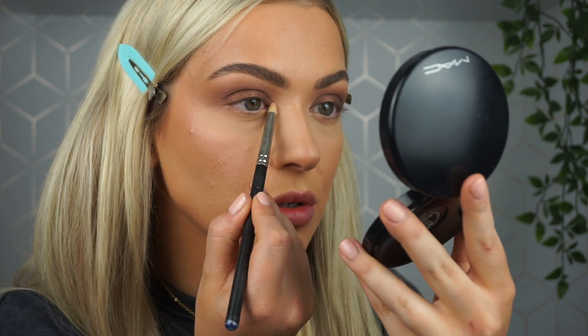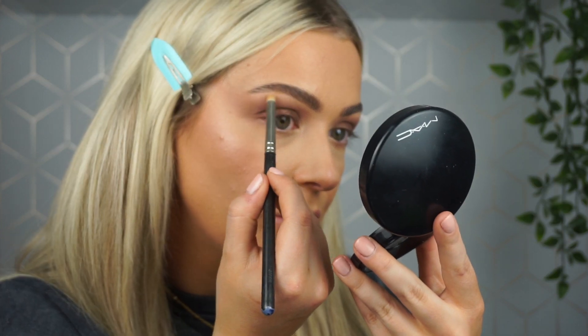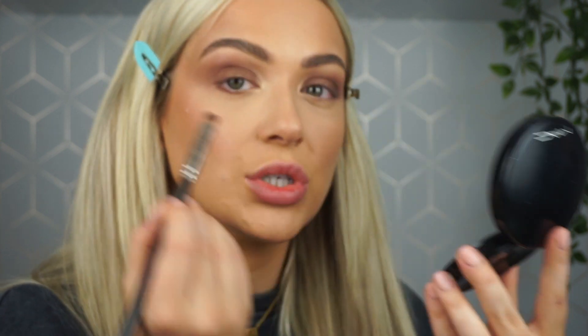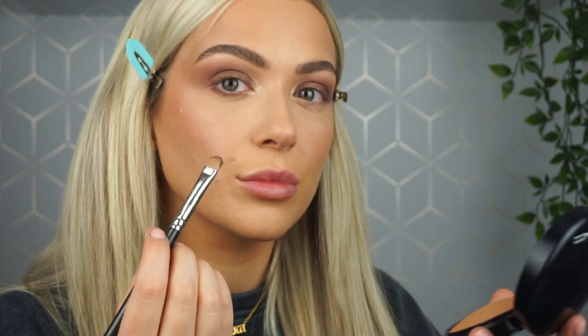To highlight my inner corner I'm taking Primavera by Anastasia, which is a soft gold — actually more of a champagne. You can also take this under the brow on the brow bone. I'm then taking Antique Bronze and running it under my lower lash line as well to connect it to the top eyeshadow, and blending it out with that Burnt Orange.